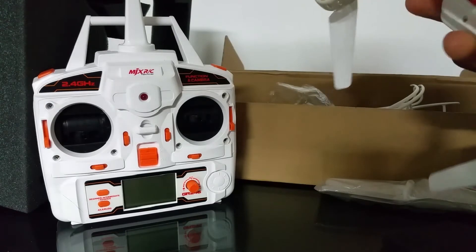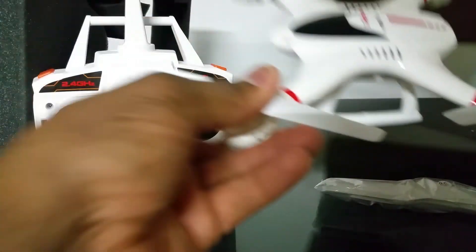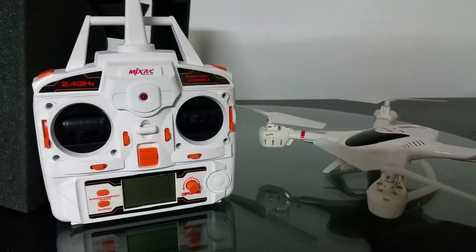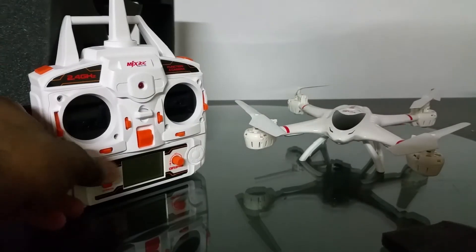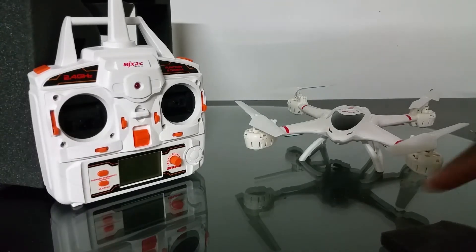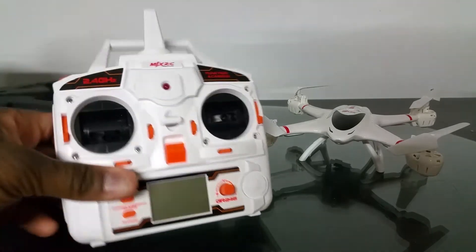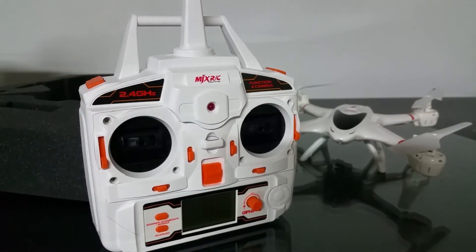Pretty nice. Moving this out of the way — there's an extra set of spare props. The props are all the same color. We can probably fix that. Oh wait, there are no knobs on the transmitter here.